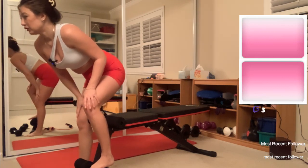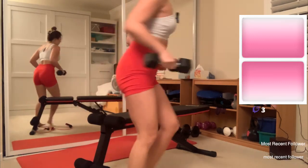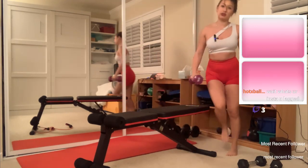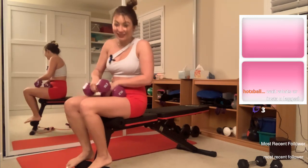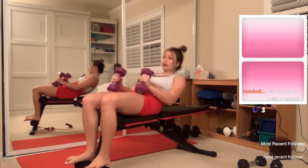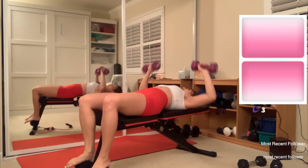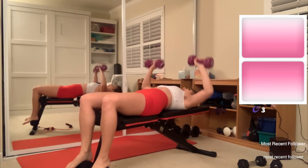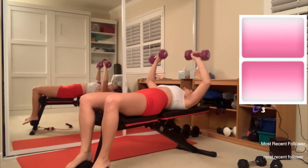Next up we've got dumbbell bench — three sets of ten, just three, I'm about it. I maybe should grab heavier weights but we'll see. I don't have an Instagram, actually I don't have a lot of social media — just Twitch and YouTube publicly. Let's do it. Four — I could have grabbed heavier weights. Six, eight — maybe not, I'm starting to shake. Last one for ten.